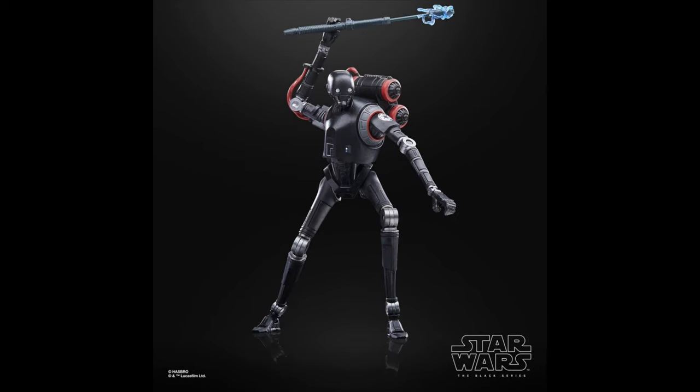Number 48 goes to the Gaming Greats Imperial Security Droid. This is a super cool figure, but it is basically just a repaint of K-2SO. I do love a lot of the extra pieces they gave him, like the backpack and the baton, as well as the nice red shoulder pad — looks super cool, and one of my favorite figures of the year, but it did go a little bit lower on the list.